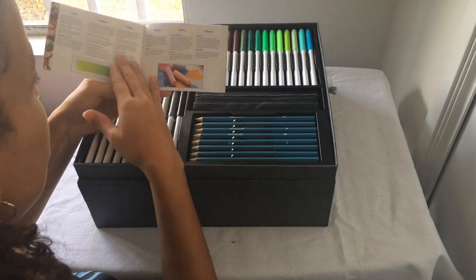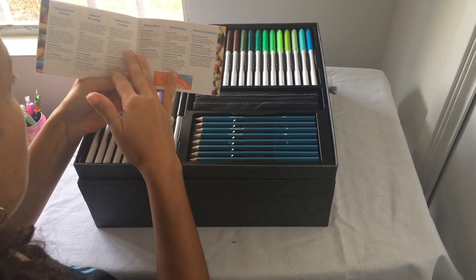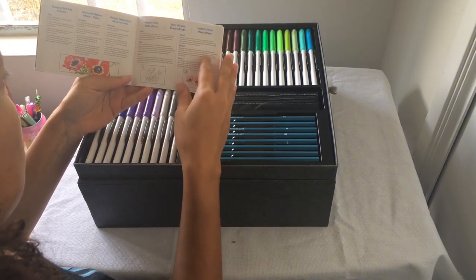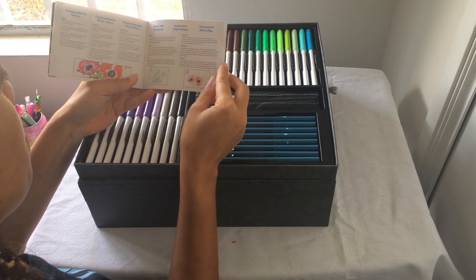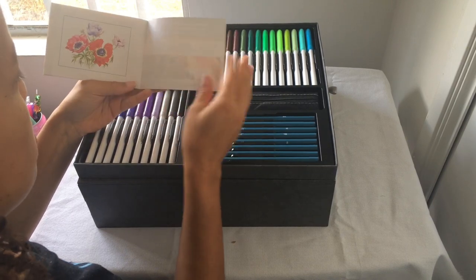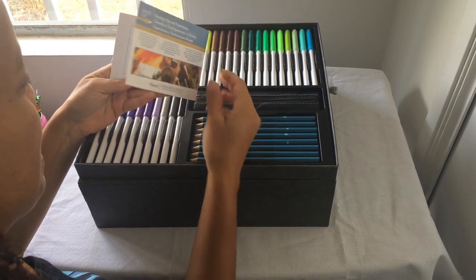The booklet covers: preparation, effects, volume and shading effects, drawing still life flowers, and step-by-step instructions. As a beginner like me — these look really pretty, I wonder if I could recreate this.